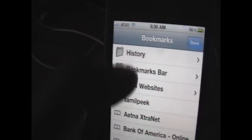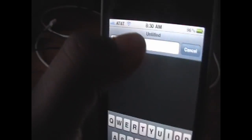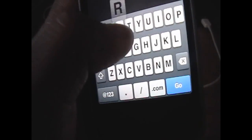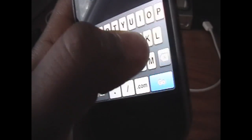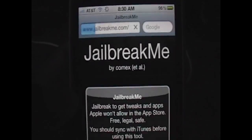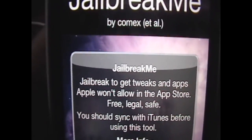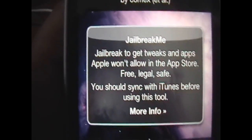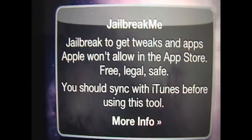So we're going to go into Safari for this, and what you want to do is in the address bar, type in jailbreakme.com. This is actually the website used way back on 1.1.1, so it's like the same exact method. Click go, and here it is — it gives you a little introduction to what jailbreaking is. It says you should be synced with iTunes before using this tool, and if that's all good, all you need to do is click slide to jailbreak.